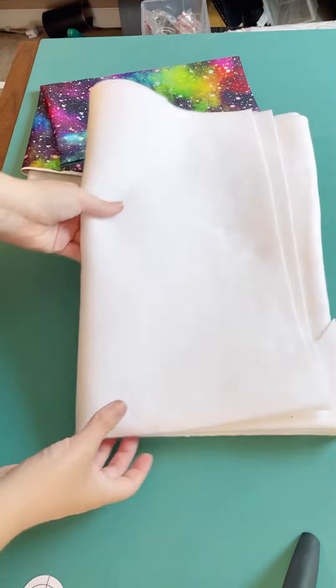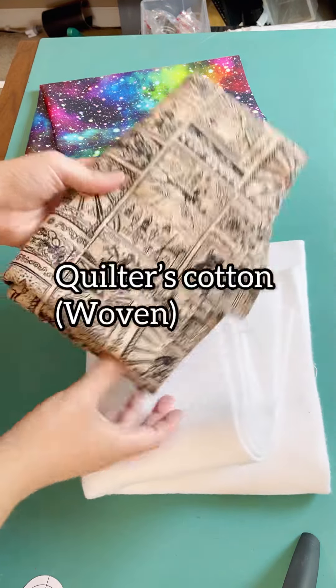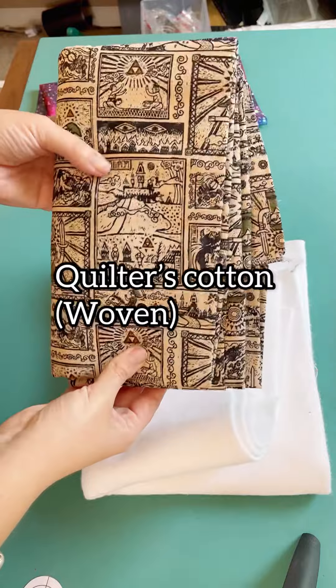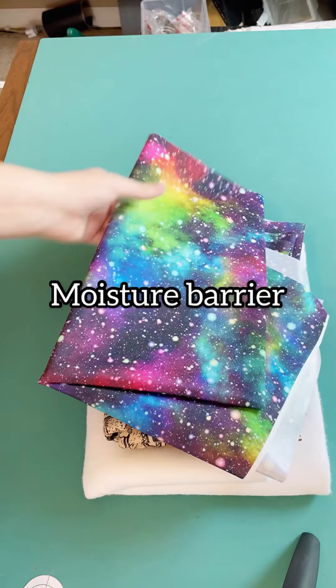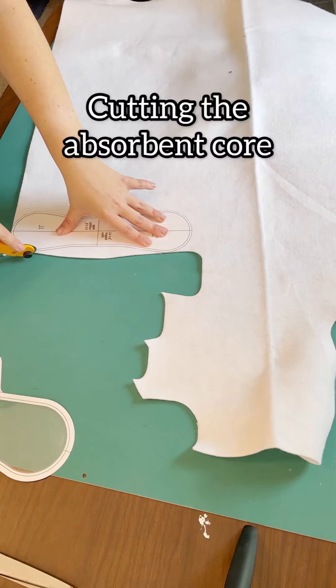The materials I'm going to be using for this pad are Zorb, the topper fabric which goes against the skin, a quilter's cotton, and then the waterproof fabric here is called PUL, which is polyurethane laminate.